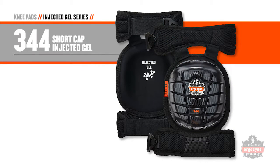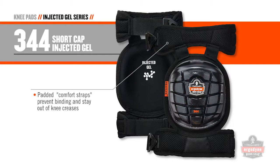The model 344 also employs the short cap but adds unique padded comfort straps that secure around the wearer's thigh and calf, and keeps them completely away from the wearer's knee crease.